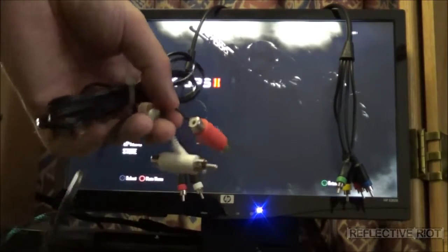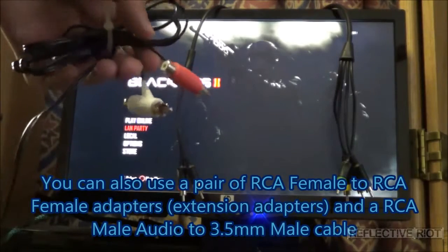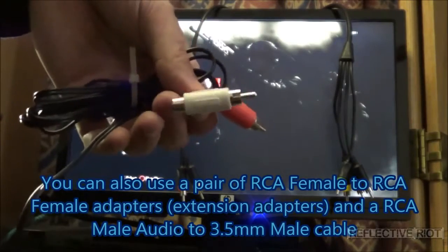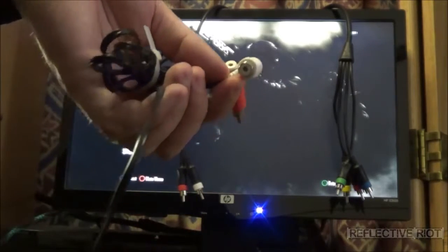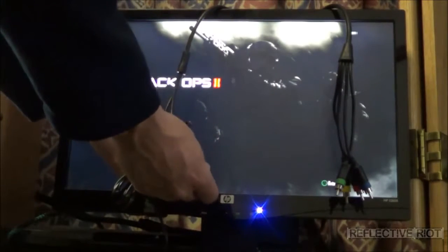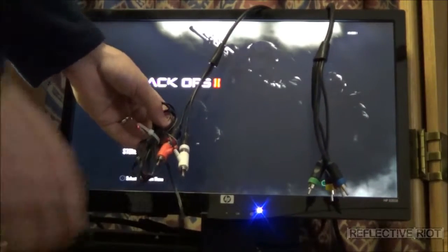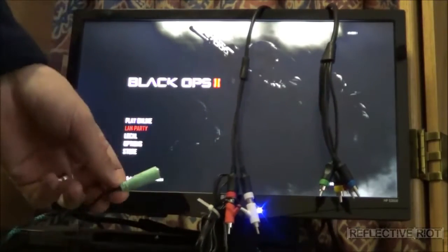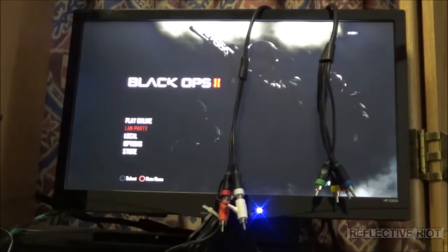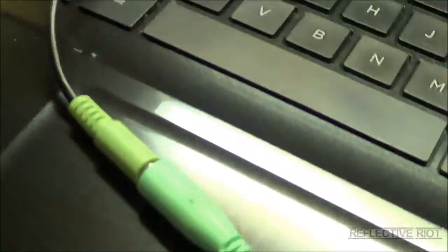Now, using these cords here — which is going to be the majority of people — I'm going to show you exactly how to hook it up so that you get sound to work. You don't actually need to plug these into the back of anything extra. What you're going to do is plug your PlayStation or Xbox's sound cables into the back of these, just right into the back like that. Then to get your sound, all you're going to do is take your audio cable and plug it into the speakers — and you've got sound.